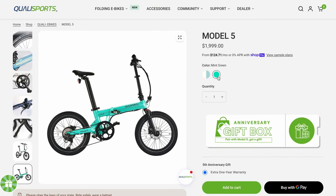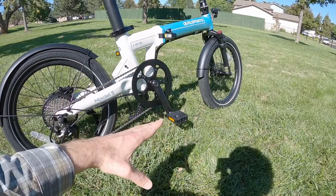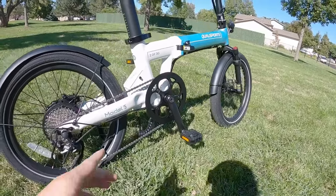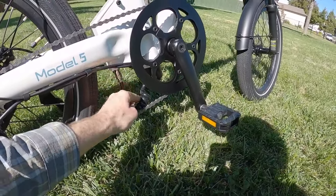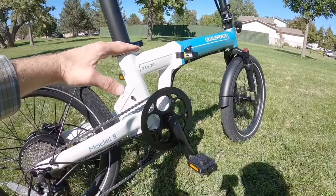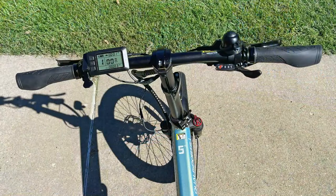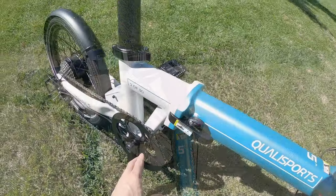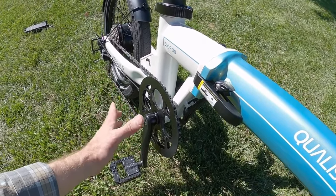This bike has 165 millimeter crank arms, so they're almost full size but a little shorter, which reduces the possibility of pedal strikes. You can see the battery extends all the way down, and there's a flexible cable so you can lower or raise the seat height. The stem also telescopes up and down for a more natural, comfortable, upright body position.